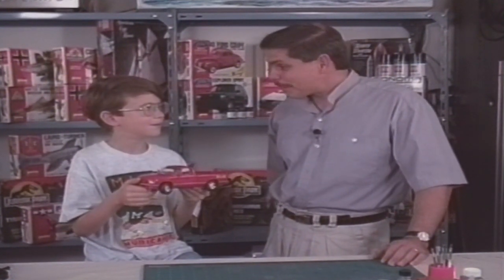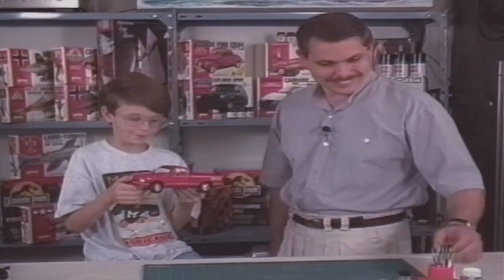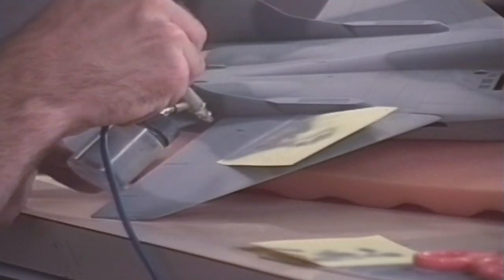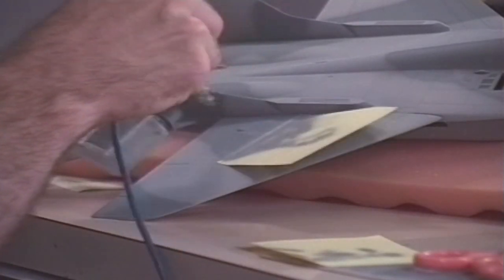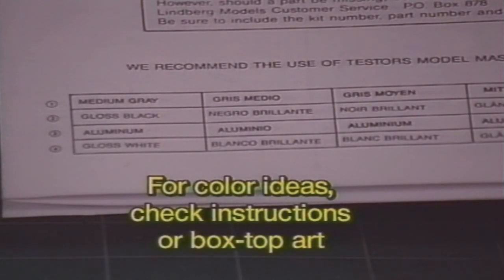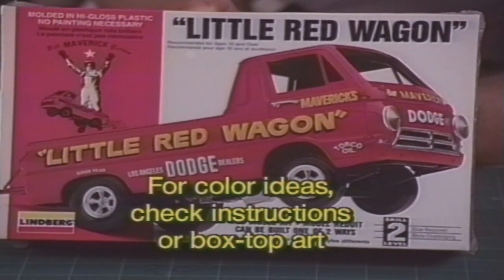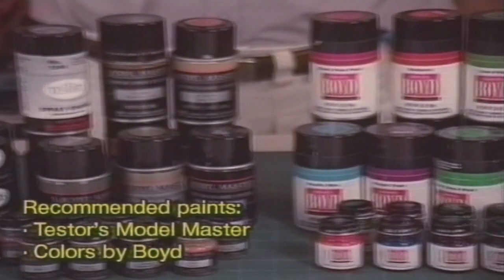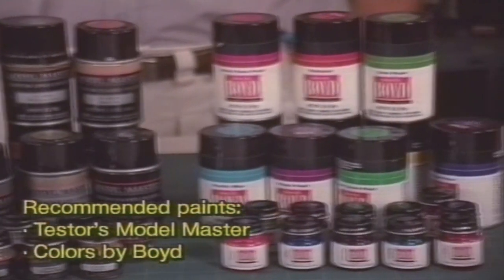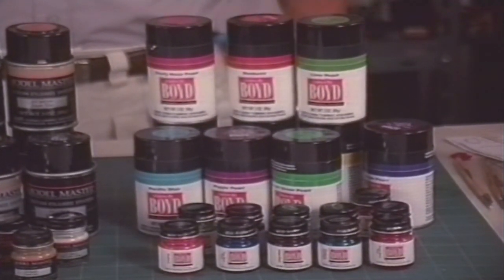But if you'd like to try your hand at painting, I can teach you some of the basics. The great thing is that you can paint a car or truck any color you want. Airplanes, tanks, or ships generally have to be painted in certain colors to be accurate. So check your instruction sheet or box top art for ideas on colors to paint your kit. There are a number of paints available. I recommend either Tester's Model Master Enamel Paints or their New Colors by Boyd Enamel Paints. Both come in either bottles or spray cans.